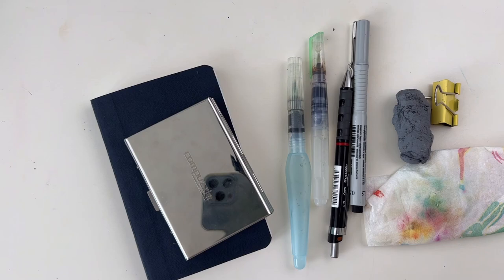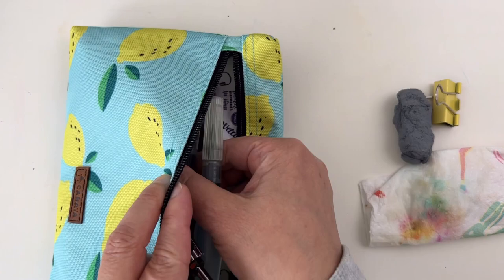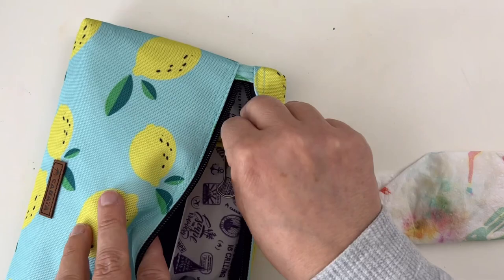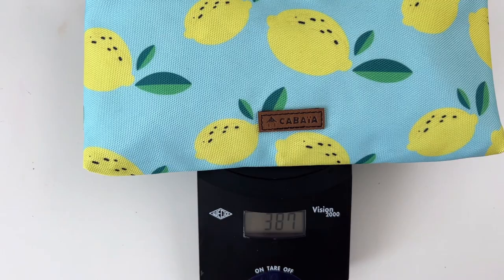This is all I need in my gouache travel kit, and everything fits in this small pouch which is very convenient because it attaches to my backpack. Everything fits inside easily. It weighs 387 grams — not bad for a complete travel gouache kit! I'm really excited to test this new setup. That will be in the next video — see you there!